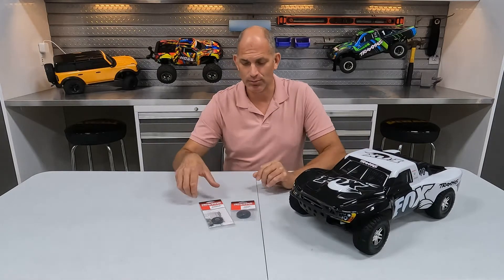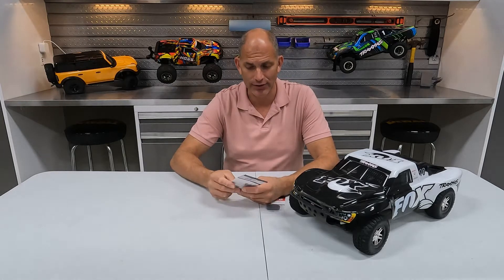Hey guys, welcome back to We Are See. Today we're working on our Traxxas VXL 4x4 Fox Edition truck. The motor bearings are out on it, so we're going to put the Traxxas 3352R rebuild kit on it. This is the rebuild kit for both the Velineon 3500 and the Velineon 540 XL motor. So we're going to show you how to do that rebuild.